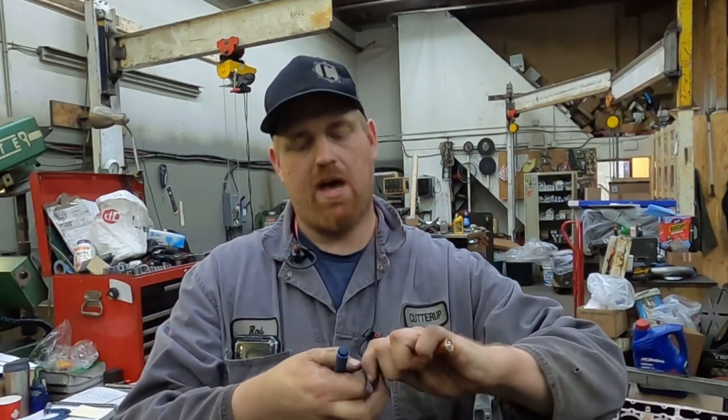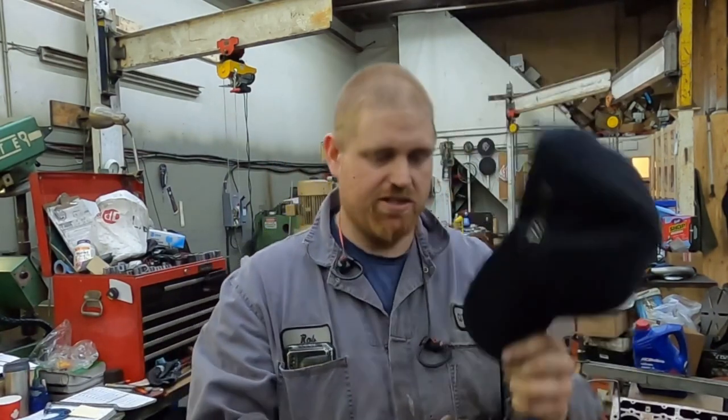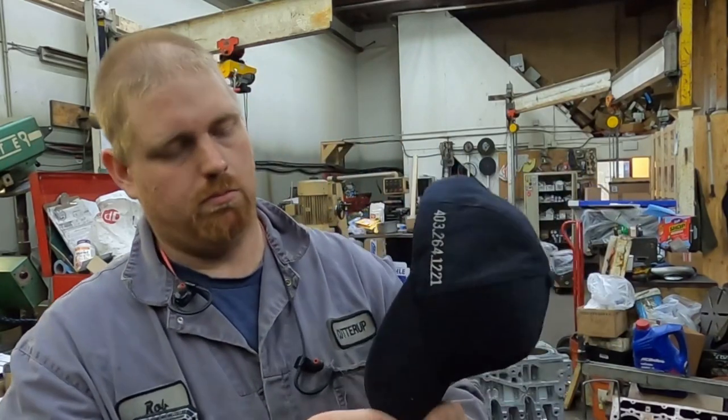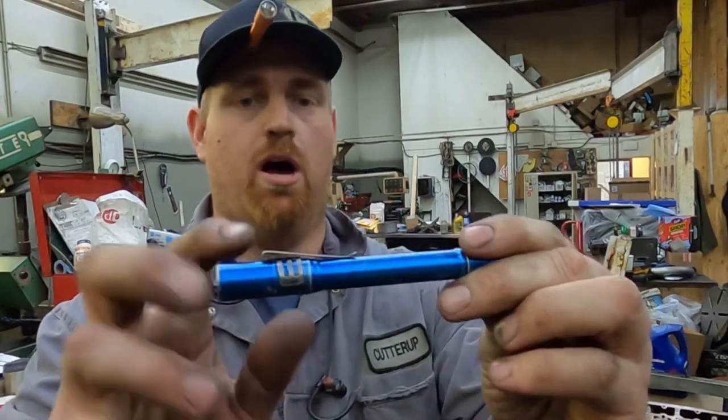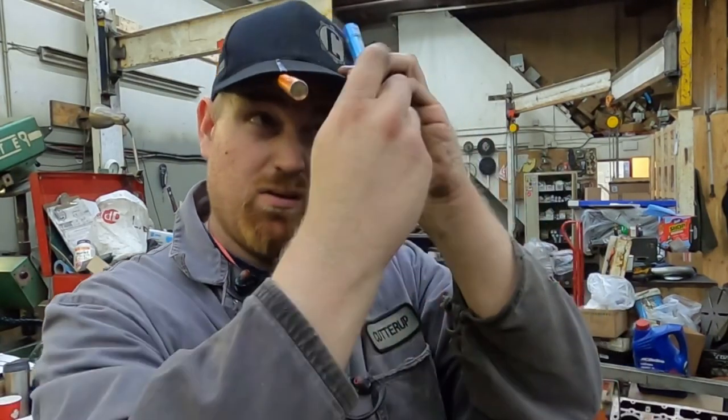Usually you'd have it in your pocket like this, but if you flip that clip around, you can actually stick it on your hat and now you have a hat light. If you stick it down lower, you can attach it like this and it's way closer to your head.